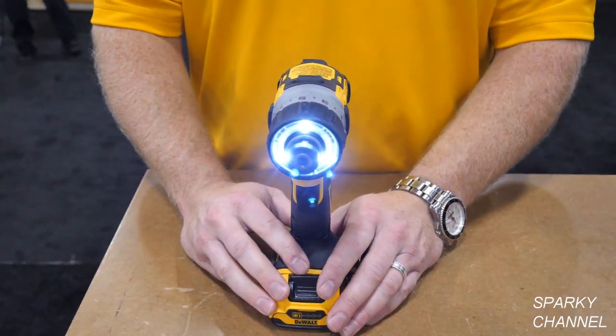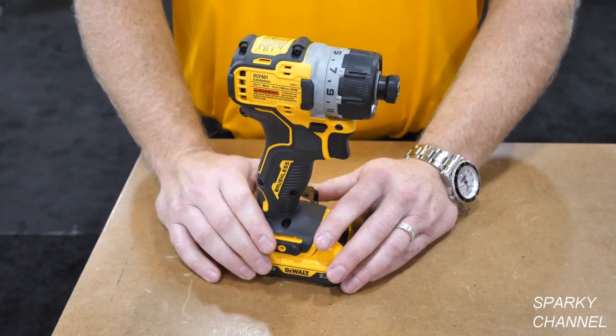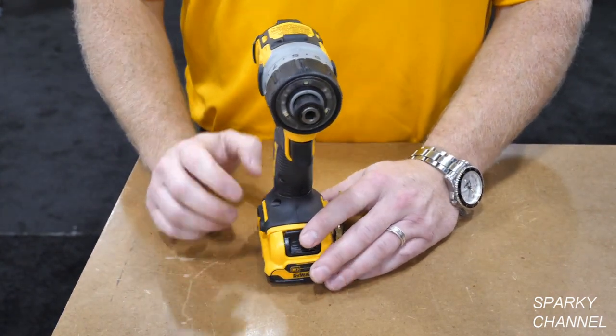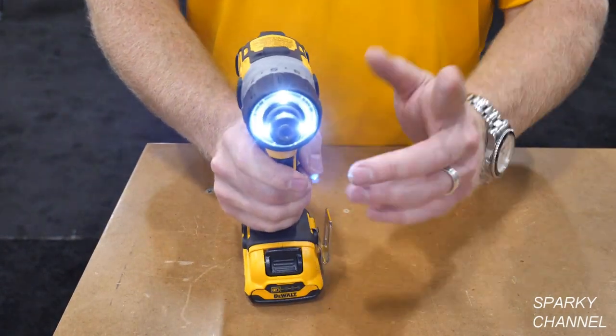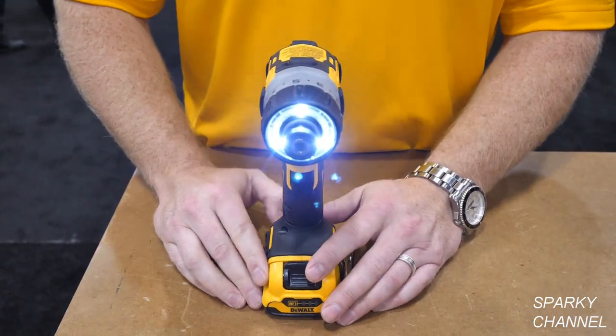You can use it somewhat as a flashlight before, during, and after your project. Those lights are really nice for lighting up a gang box while you're working on it. With three LED lights, you have no shadow — nothing to shadow the area you're working into.